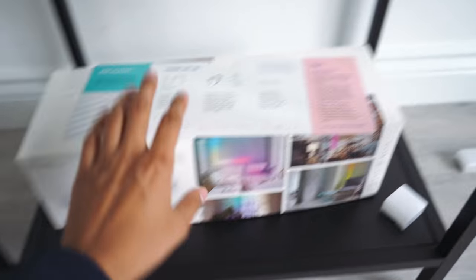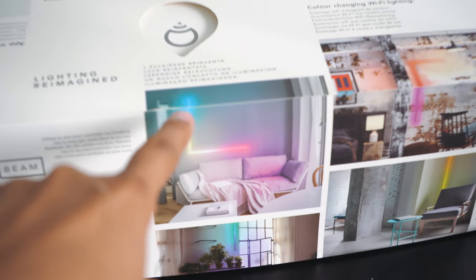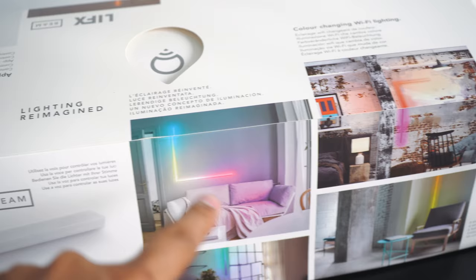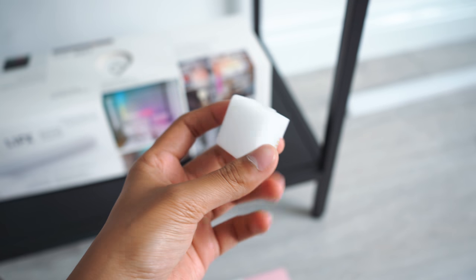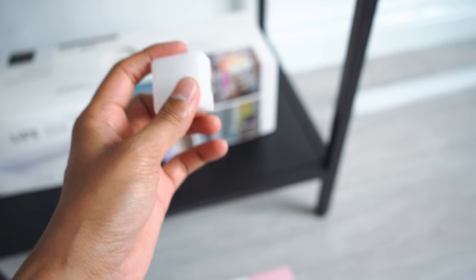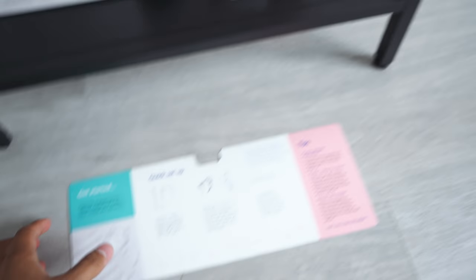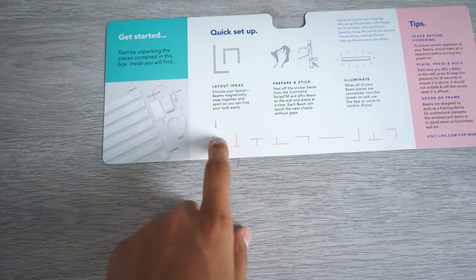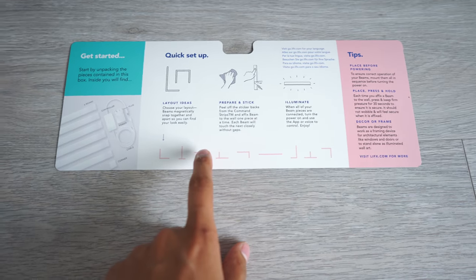This is a fairly new product. It comes in a really nice box. You can see how LIFX envision it being — you can have it in a sort of right angle. Here is the little module that you can use to make it in a right angle. You can even have it in a T-shape if you like — one coming that way, one coming out the top, and then one coming out the side. You can see all the different shapes that you could have set up.